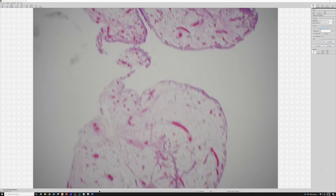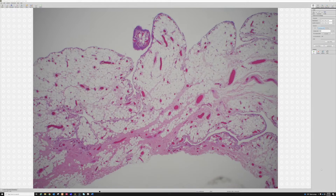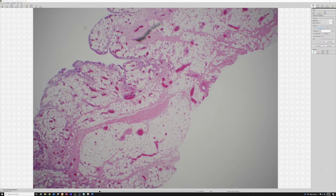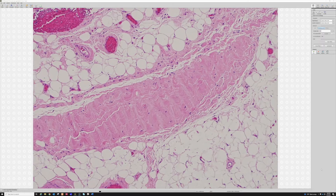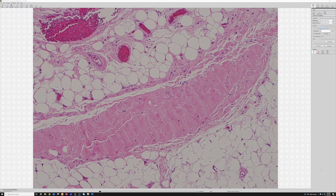I do have a scan of this somewhere — I'll have to pull that out and post it because it's so much more dramatic when you can see the entire lesion from low power. This is as low as 2x, as low as I can go. Wait — what's this structure right here? That's dense regular connective tissue, that's collagen, not nerve.